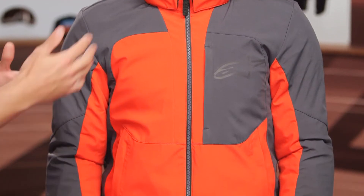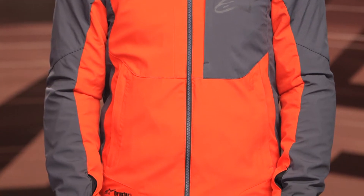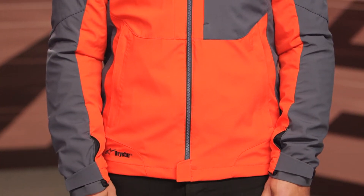Now as we work away from the chest, you've got a storage pocket here, with a little Alpinestars logo that is reflective. And then two hand warmer pockets on both the left and right hand side — pretty straightforward with most jackets nowadays.